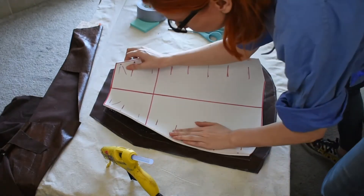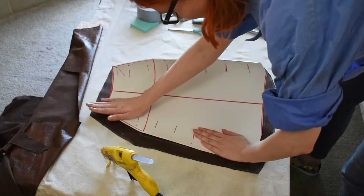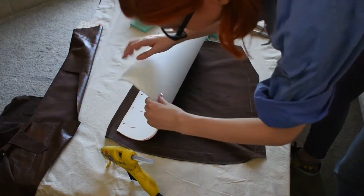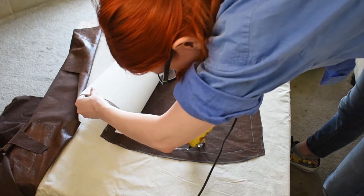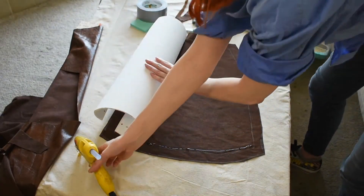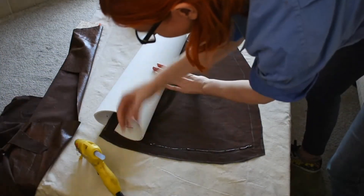There are two things to watch out for with hot gluing fabric. One, test your glue on a scrap of fabric first to make sure it doesn't bleed through to the other side and look like a visible wet spot. Two, hot glue can look lumpy under fabric if you're not careful. To avoid that, always put the hot glue on your fabric and then press your foam onto it — the fabric absorbs the glue just enough to get it to lay flatter and not lump up.